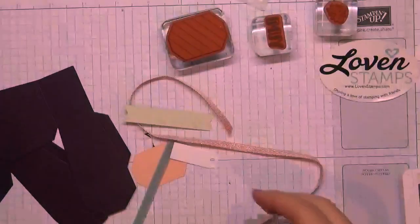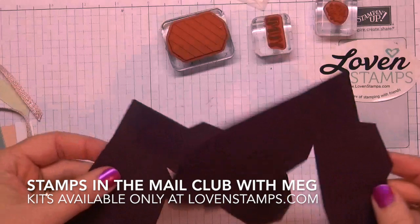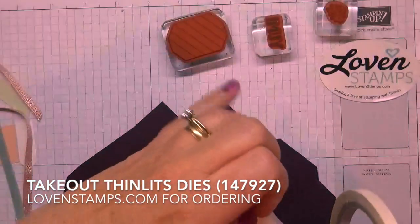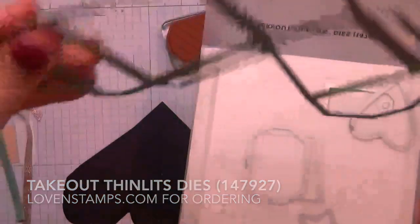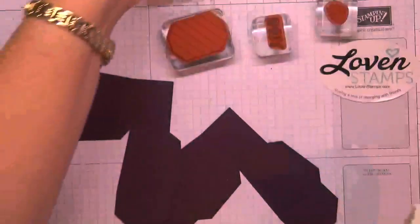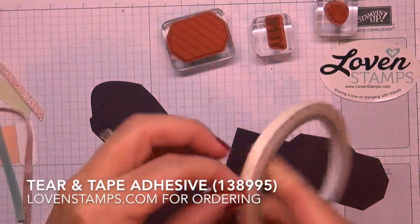We're going to set our directions aside and pull out the pieces from our kit, starting with the box. The dies for the Take Out Thinlets include this one half box die, and this cuts this shape — you're going to need two of them for each box. If you're getting Stamps and Mail Club, everything is die cut for you.